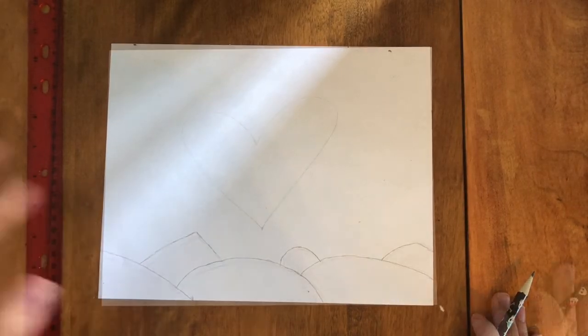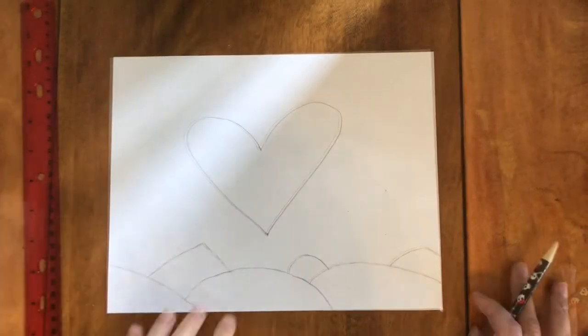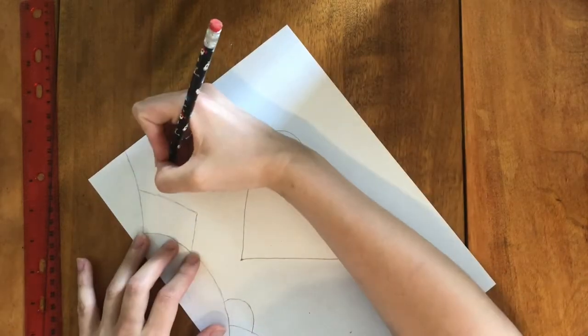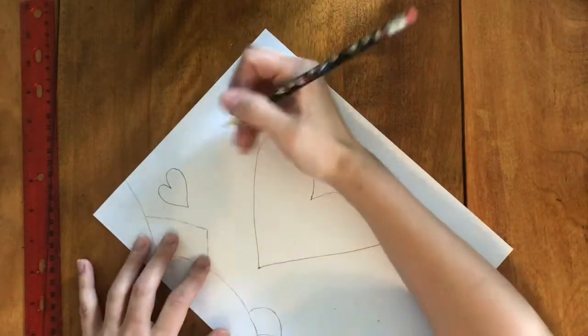Then you'll draw one big heart in the middle of your sheet. Next you will create an arch of hearts surrounding your large heart. This will take seven hearts total.